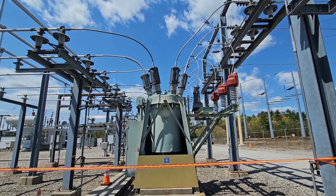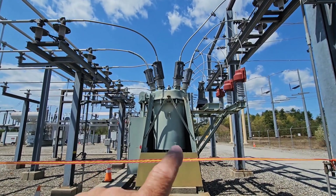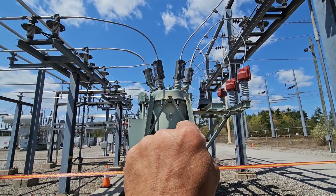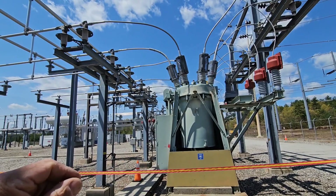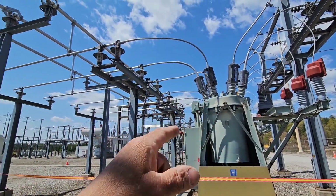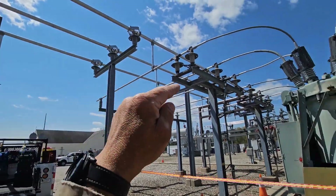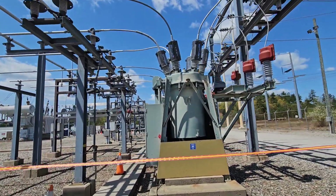How does it work? This is a 35,000 volt power circuit breaker. It goes into the breaker and goes out — actually the power generally flows this way. Over here is a transformer which feeds this whole row of breakers.